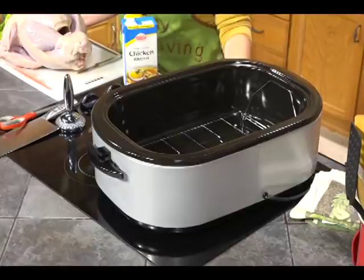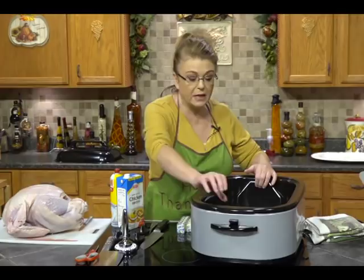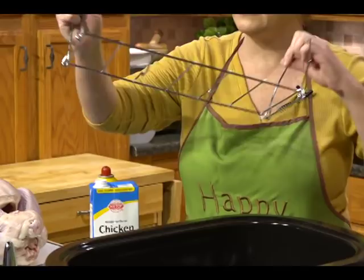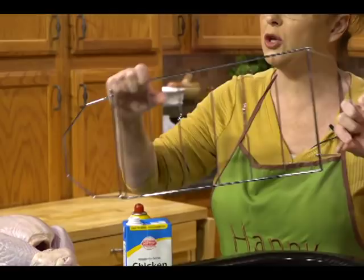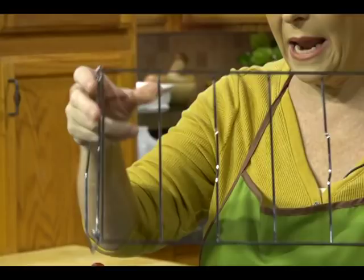My roaster is one I got at Walmart — I've had it for years. This particular one holds up to a 22-pound turkey, and they come in different sizes. It has a rack inside that you can put down in it so you can lift the turkey out, which makes it very easy. Make sure the rack's little raised feet go down. Before I do anything, I'm going to spray it with a non-stick spray.